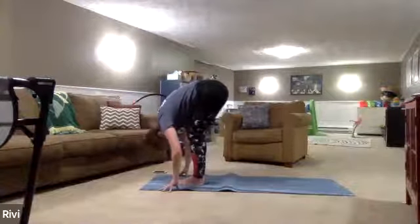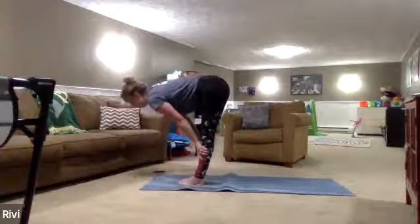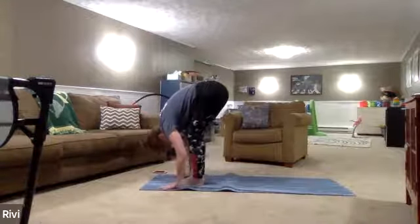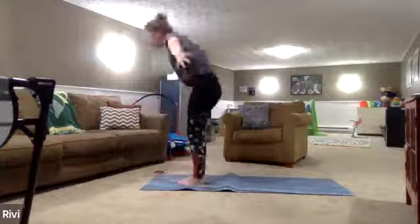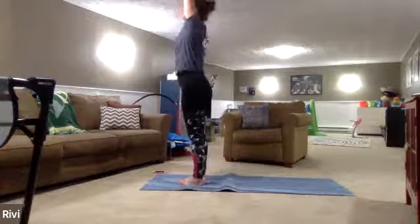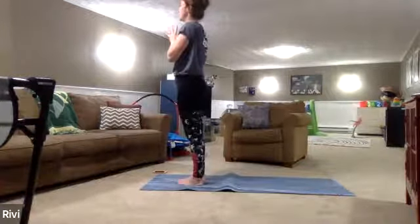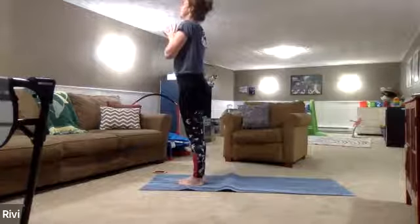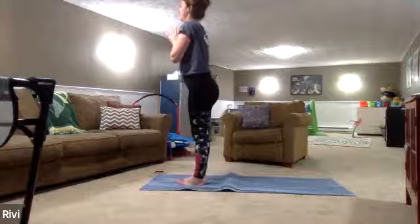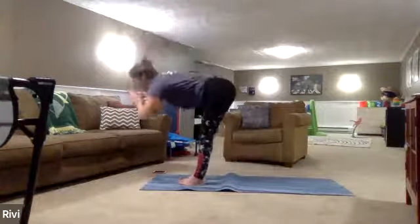Exhale, forward fold. Inhale, halfway lift. Exhale, forward fold. This time, inhale, reach up — rise up all the way. Moving the hands to heart center, take a cleansing breath in, exhale, breath out. Inhale, reach the arms up overhead. Exhale, forward fold. Cross the right foot over the left so those pinky toes meet. Inhale, halfway lift here — try to keep those legs as straight as you can. Exhale, fold forward.